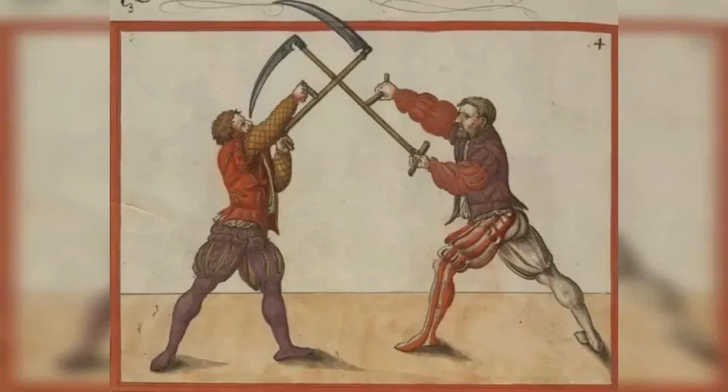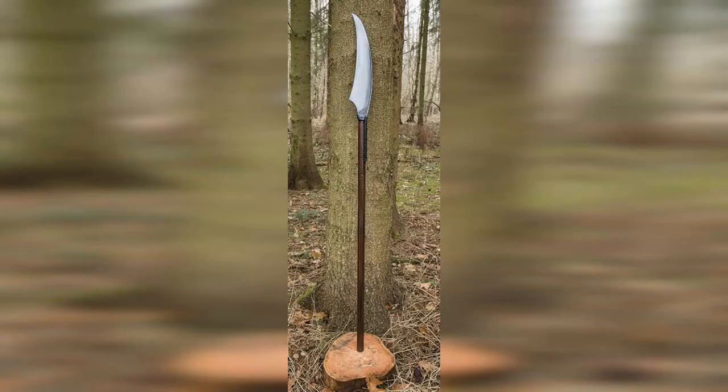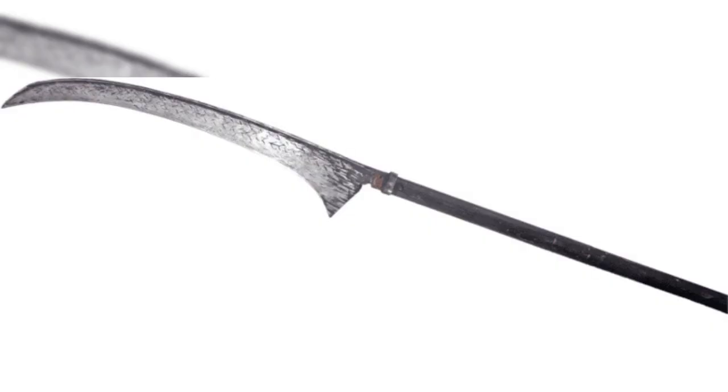5. Warscythe, 15th–16th century. The Warscythe was a farming tool that was repurposed as a weapon during times of war. It consisted of a long wooden handle with a curved blade on the end that was designed to deliver slashing blows. The Warscythe was used primarily by peasants and militias during the late medieval period and was especially effective against lightly armored opponents.